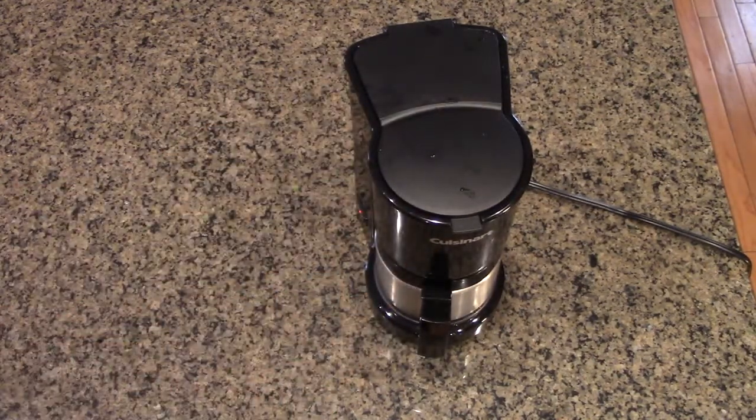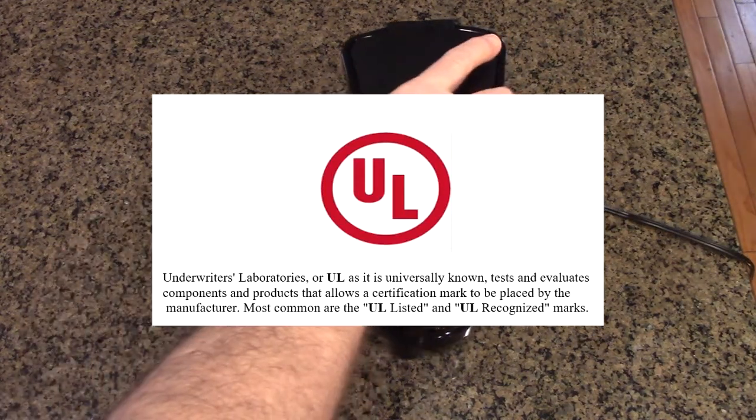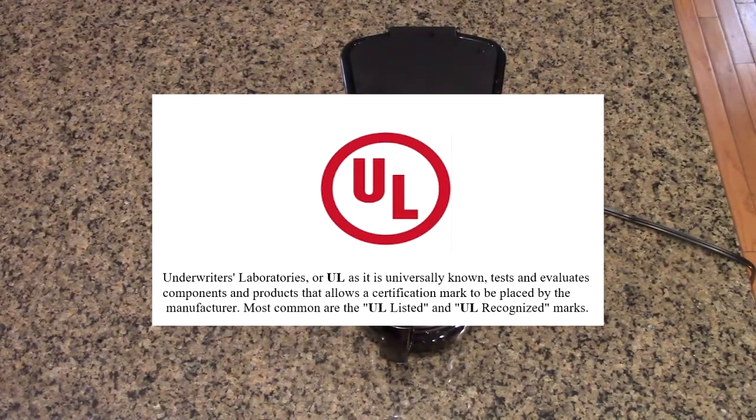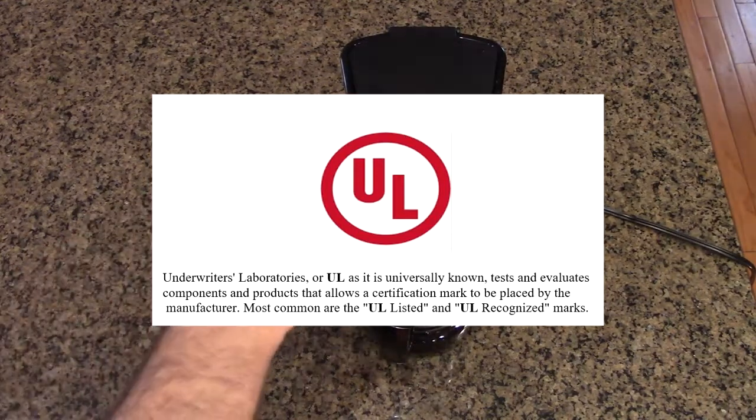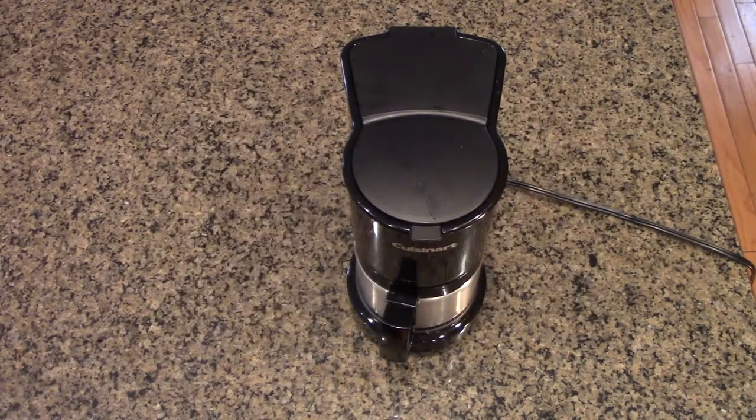Once it starts brewing, I'll show you how you can take a little coffee if you'd like. This unit is UL certified, so it's very safe — you don't have to worry about electrical safety. They certify the plastics as well as the electronics.